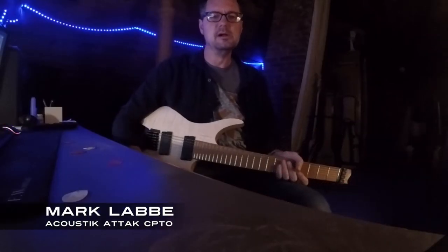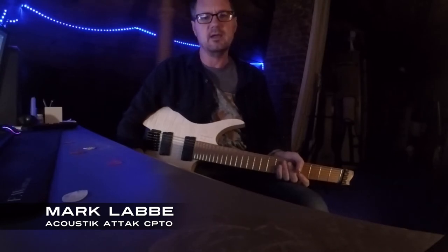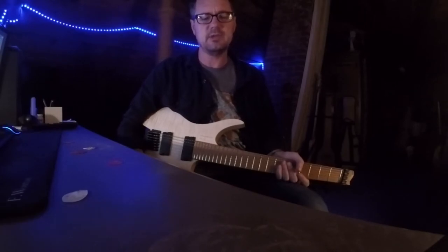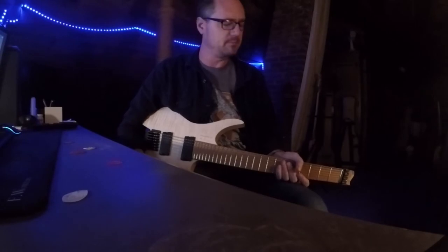Hi, Mark Labie here. I'm the Chief Product and Technology Officer for Acoustic Attack, creators of the Attack Picks. I am here to demonstrate the difference between a standard pick and an attack pick. I will start on guitar and then I'll move on to bass.